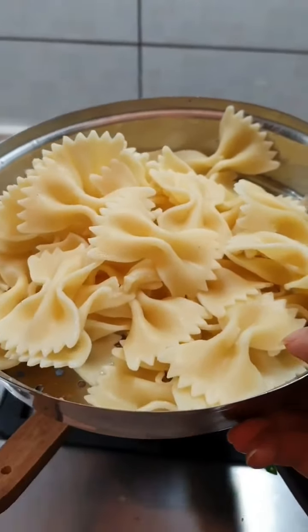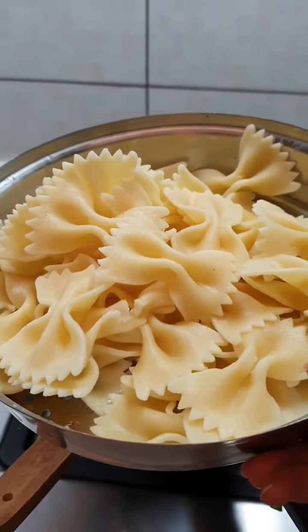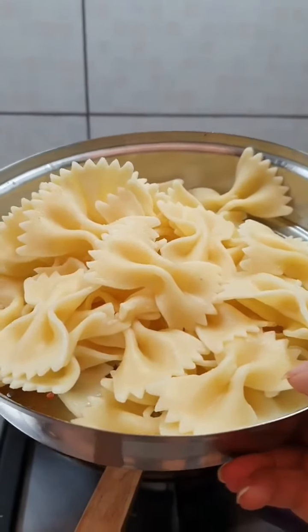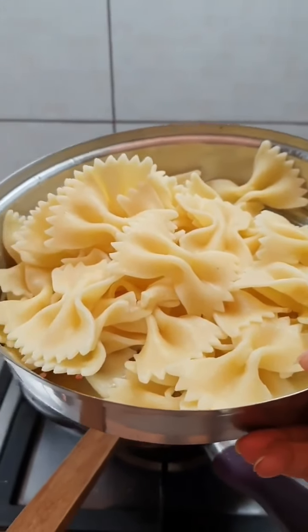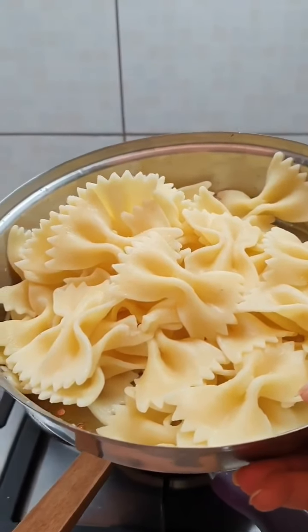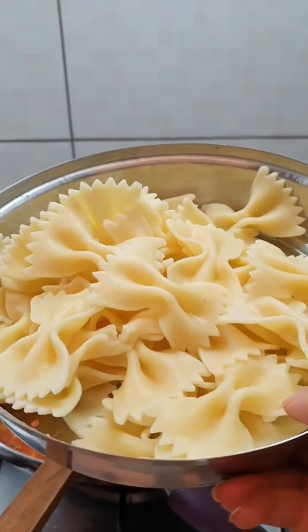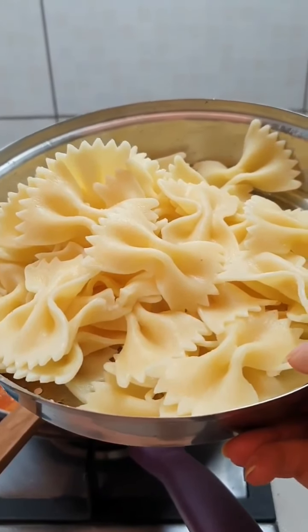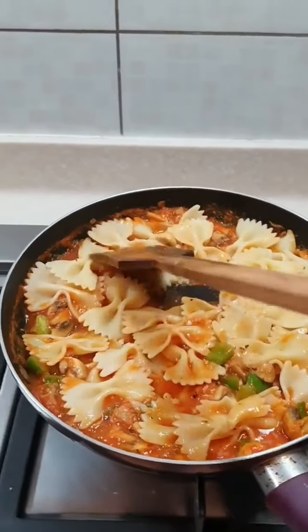I'm going to be using farfalle pasta for this, but you can use whatever you like — penne, fusilli, or whatever you have at home. I've boiled the pasta for about eight to nine minutes and then put them in cold water. When boiling, just add a tiny bit of oil and some salt. No more than eight minutes and it should be perfectly cooked.